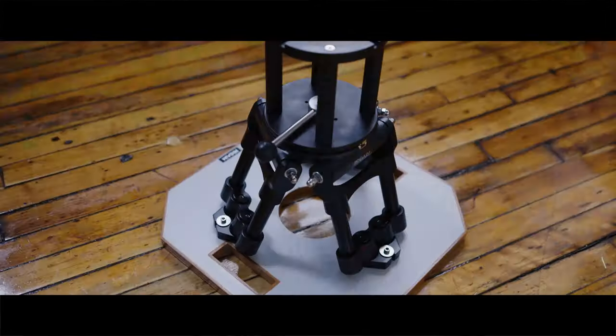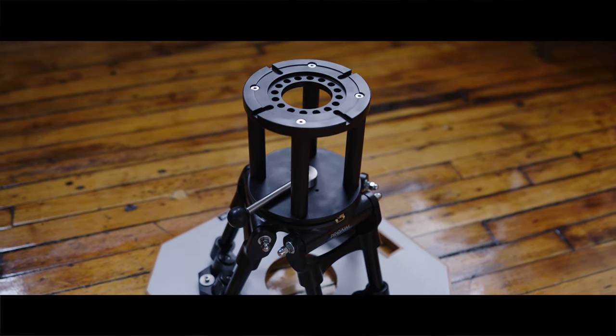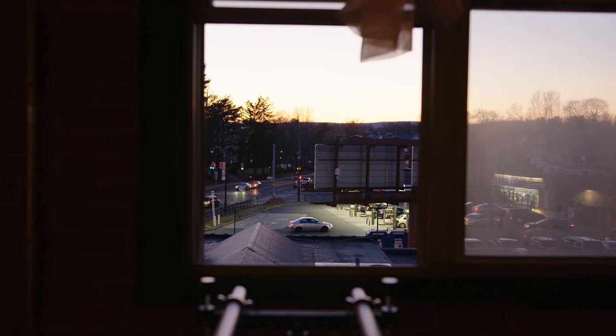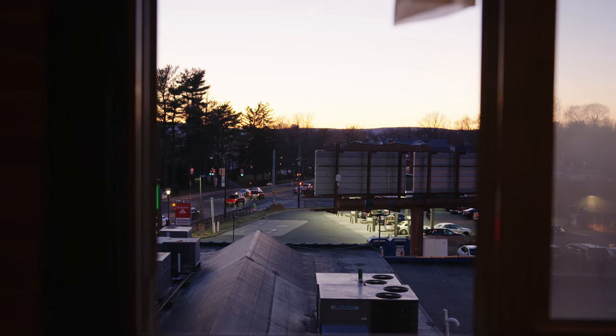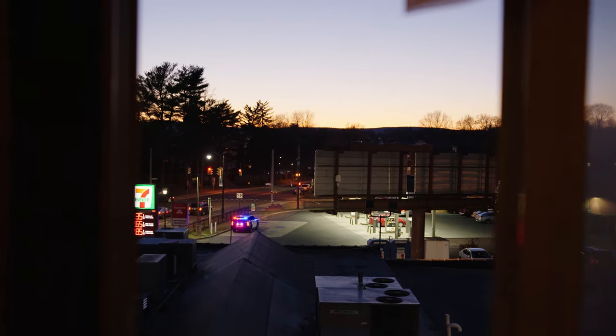These have become an essential part of my kit, whether I'm trying to get just a few extra inches on a high hat for low angle shots, or on a slider push-in where you would normally see the track and the shot would be ruined or you'd have to bring in a dolly. You can just throw the riser on there and immediately the camera gets that extra few inches — you won't see the track anymore and you can get a great clean shot.